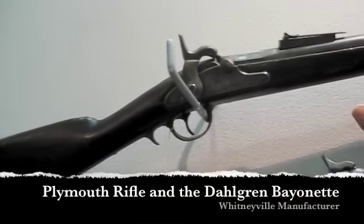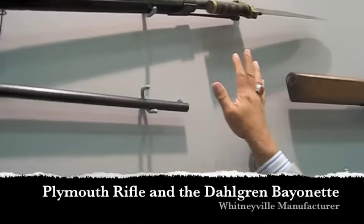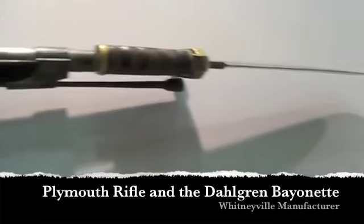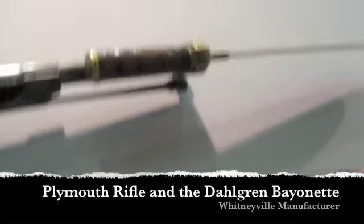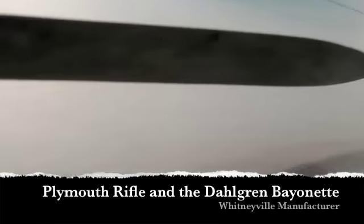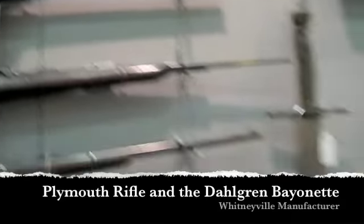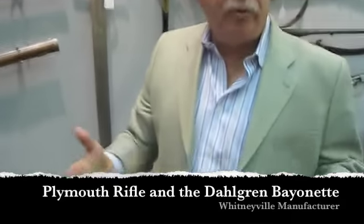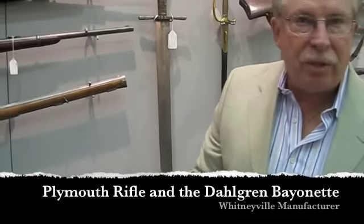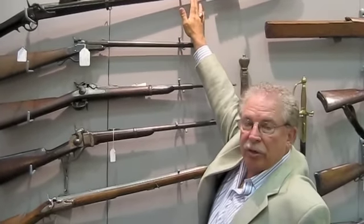This is called the Plymouth Rifle, and this is called the Dahlgren Bayonet — and this is the only military bowie knife of the Civil War. It's called the Dahlgren Bayonet. If you look at it, you can see it is indeed a bowie knife. When people collect Civil War bowie knives, it's only a good guess whether or not they're actually from the Civil War. They look like the Civil War, but they weren't issued to the forces — they were just made by blacksmiths and carried by people — except for the Dahlgren Bayonet, which only fits on this rifle.